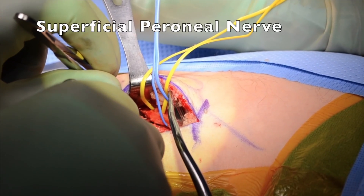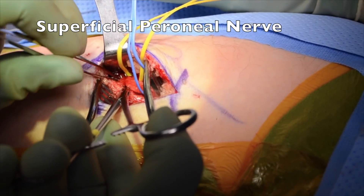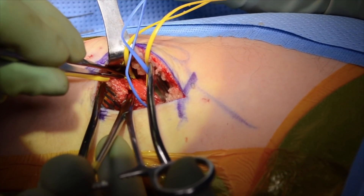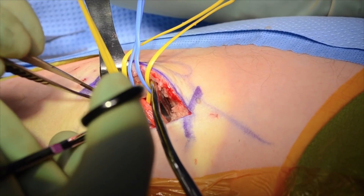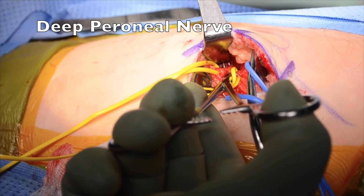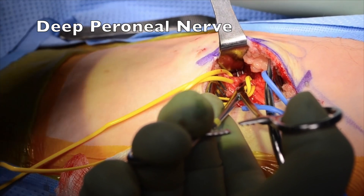The next branch is the superficial peroneal branch, which supplies muscles of eversion. Finally, the deep peroneal nerve is most easily located behind the superficial branch as it courses to supply muscles of dorsiflexion.